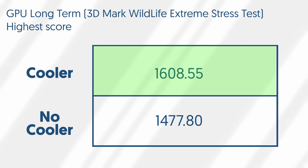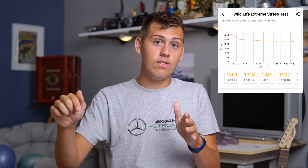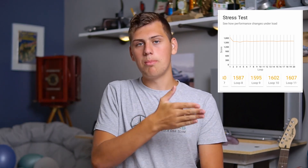Now let's move on to the long-term GPU test. I did the 3DMark Wildlife Extreme stress test — a 20-minute test that I ran twice: once with the cooler and once without. Both runs were plugged in so I wouldn't run out of battery. With the cooler, it scored a 1608.55 average. Without the cooler, it was 1477.8. Without the cooler, scores kept going down as the phone heated up and throttled more and more. With the cooler, the score stayed pretty much consistent over the 20 minutes. So overall, in GPU performance, the cooler is effective at stopping thermal throttling.